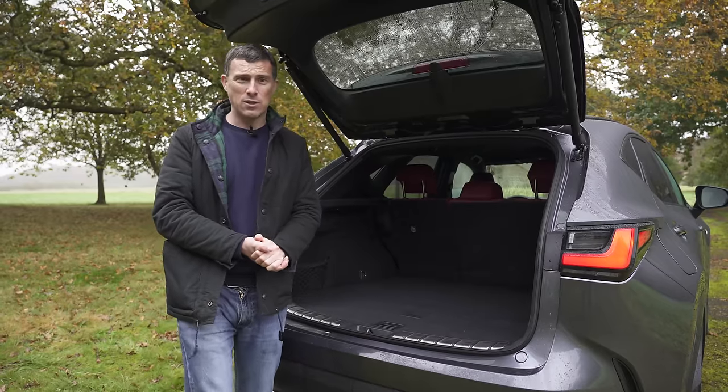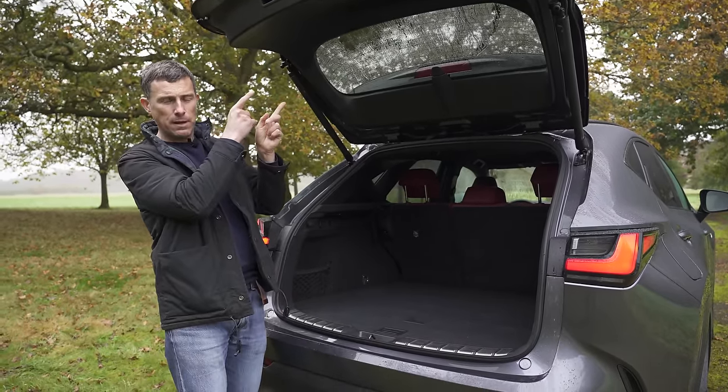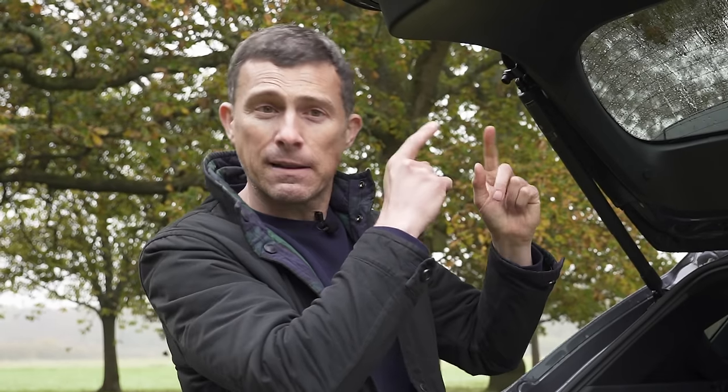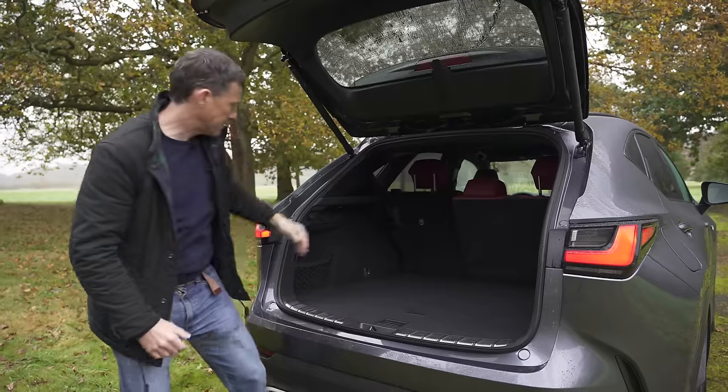There is one thing missing though — I'd like release handles like you get on a Volvo XC40. You have to fold the rear seats down by reaching in, which means you end up with wet legs on a day like today.